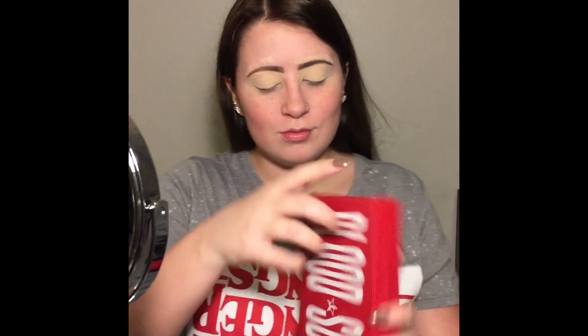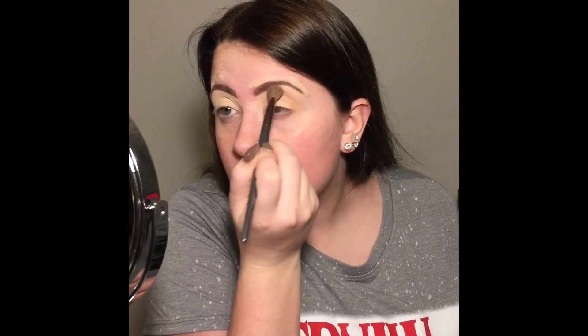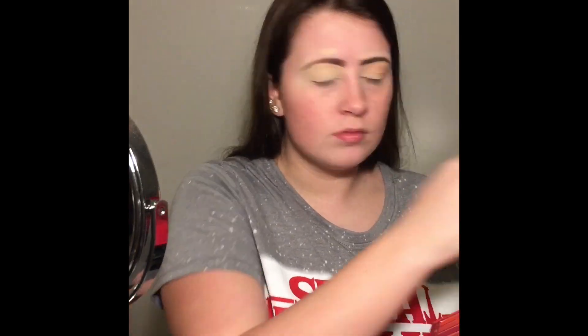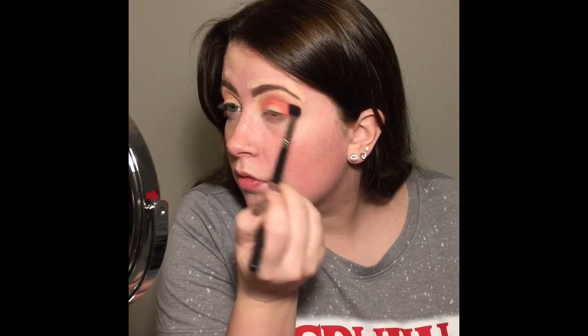I'm using the Blood Sugar Palette by Jeffree Star Cosmetics. I'm using the shade Tongue Pop as my transition shade, just popping that in the crease so all the other shadows blend very well. Then I'm taking the shade Prick and using that in my crease as well to give it a pop of red.